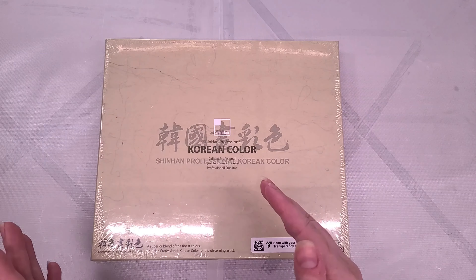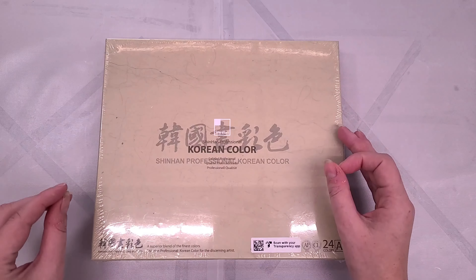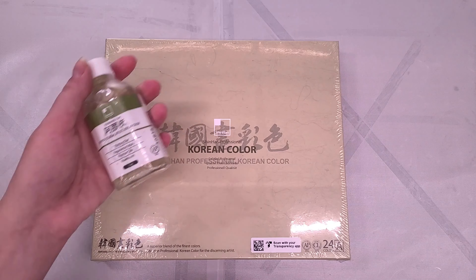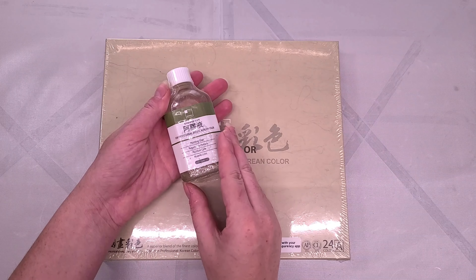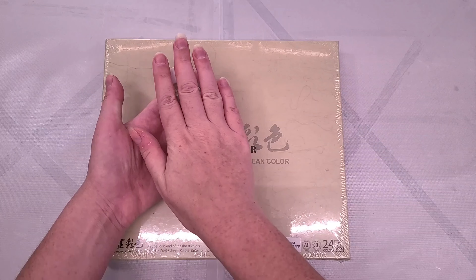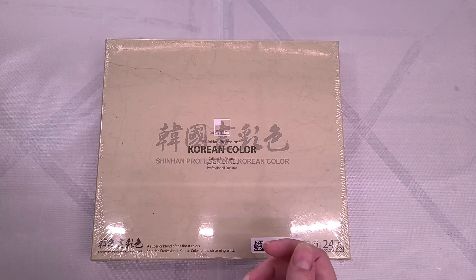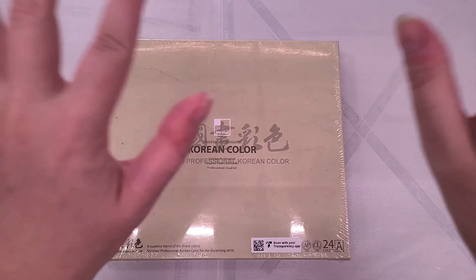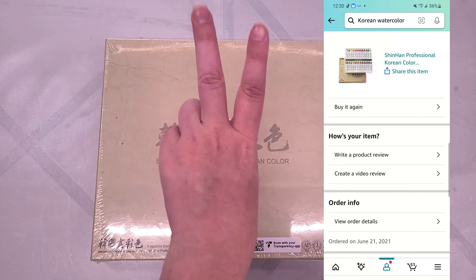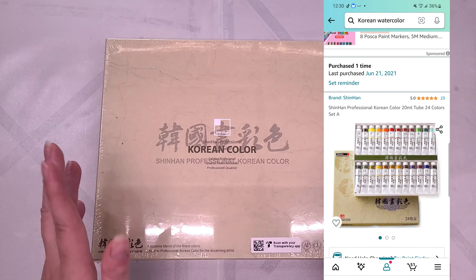These watercolors were formulated to work on Hanji, which is a mulberry paper. I may have something similar in my stash of papers. If I'm going to use it on Hanji, I need to use the painting glue, which I also happen to have. I purchased this at David's Art Center, right next to the Shin Han PWC watercolors. But if memory serves, I believe I ordered this set from Amazon before I even moved — for the second time in three years — so it's been waiting for me.